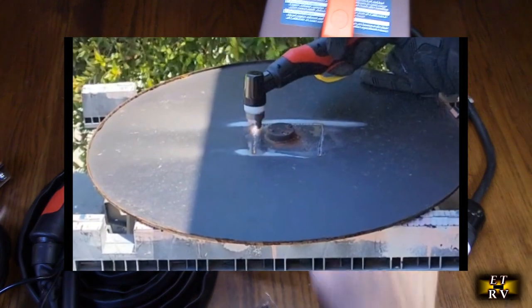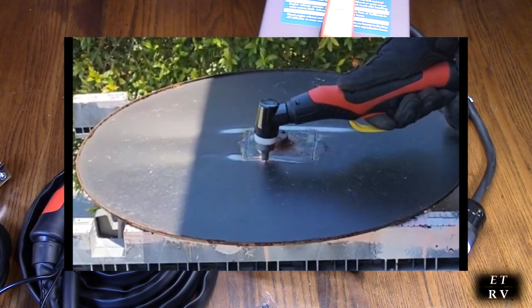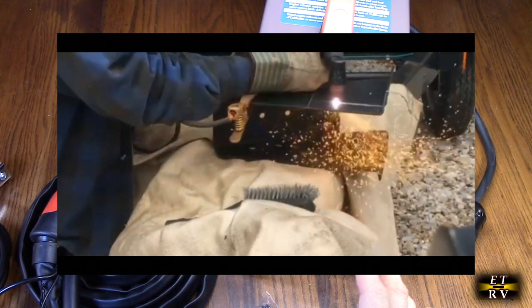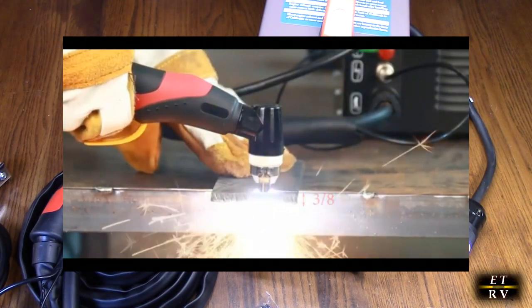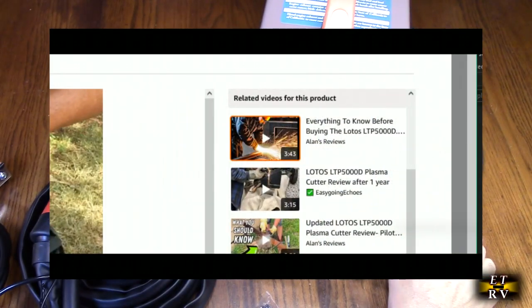I'm going to show you some demos of plasma cutting from customers that I got on Amazon. You can see how effective this is for cutting all types of metal — it doesn't have to be thick, it could be thin, even a sixteenth of an inch, but it can go up to really thick gauge metal if you need to.